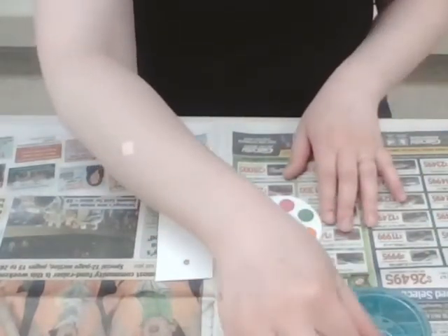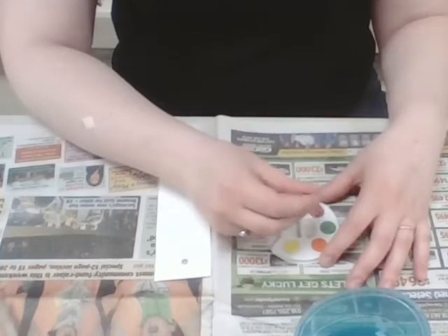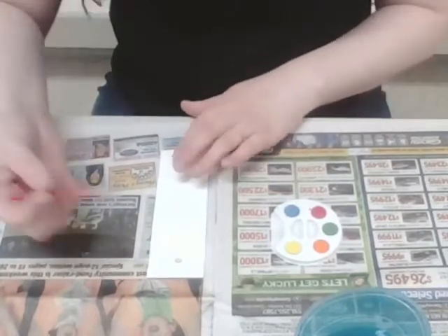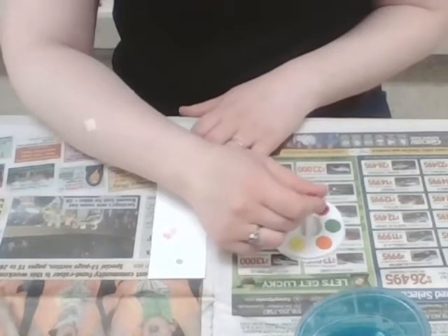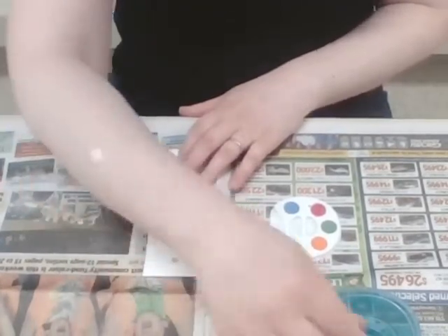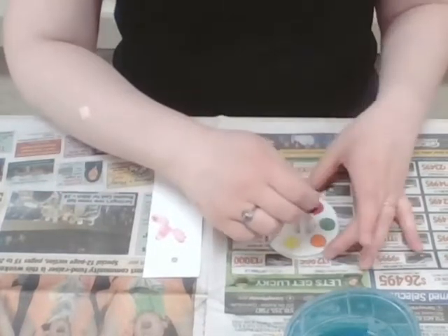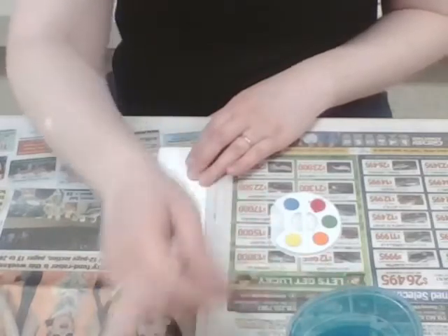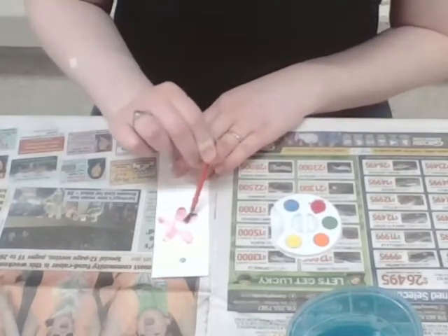Now if you have used watercolors before, you know you need to start wetting your paintbrush with the water, and then you are going to wet all of your different colors on your paint palette — one at a time, and be sure to always wipe it off in between colors. I decided today that I wanted to make a little flower, which I thought would be a really simple thing to do. With watercolors, they do the best when they don't have a lot of water — they are more pigmented and a brighter color with less water. They also need to be layered, so if you let them dry in between coats you're going to get much brighter colors.